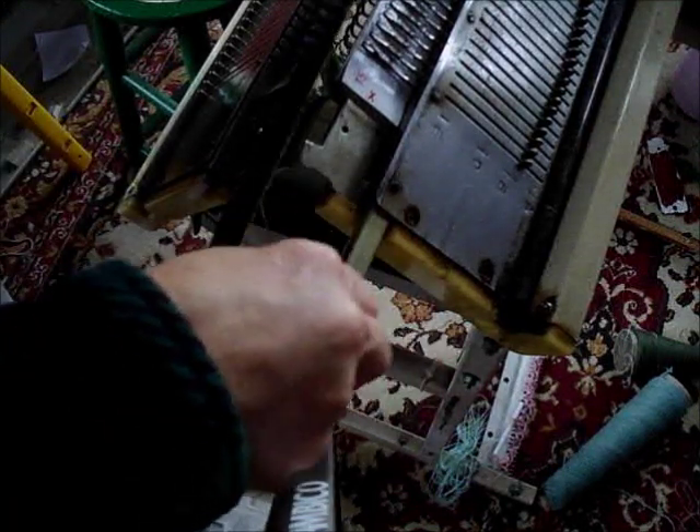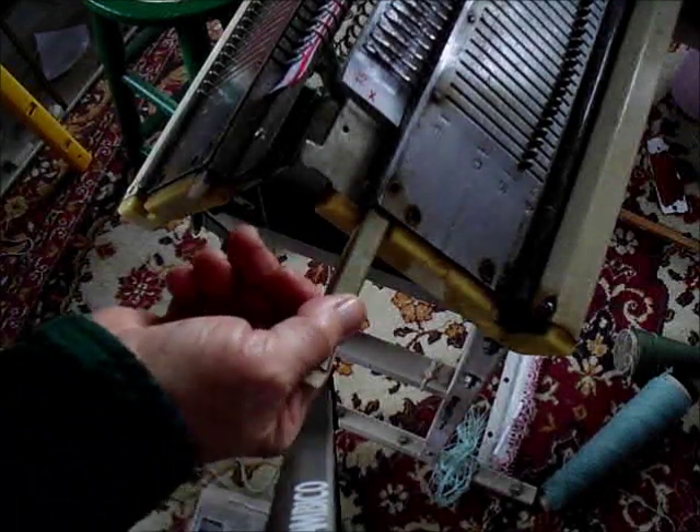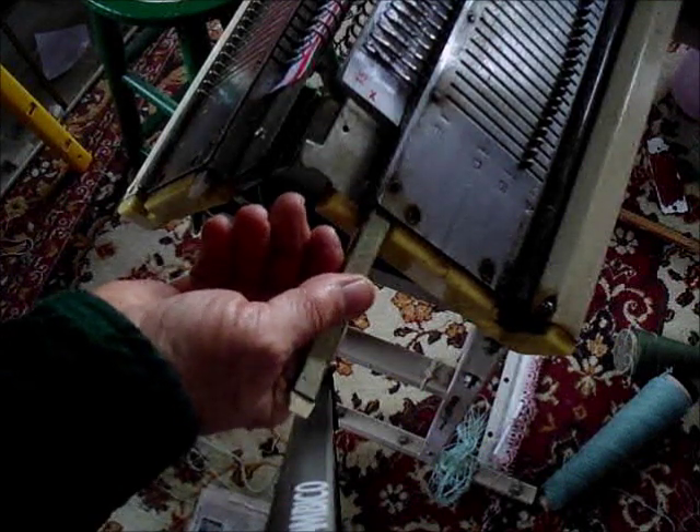This is not totally universal, so you need to be certain that your machine works its way, but this is very typical of Japanese style machines. Passaps have a whole different setup, and this sponge bar is going to bump into my camera so I'm going to have to stop showing you, but it works the same as the other.